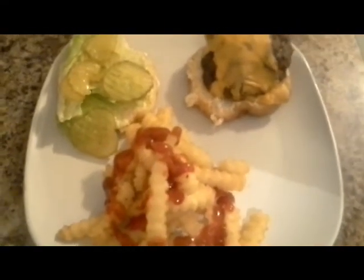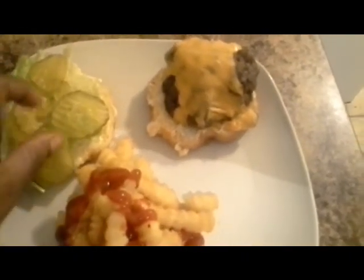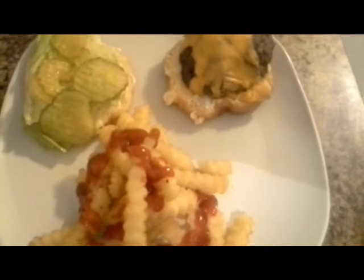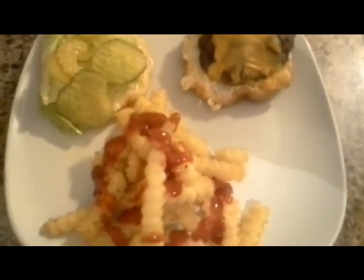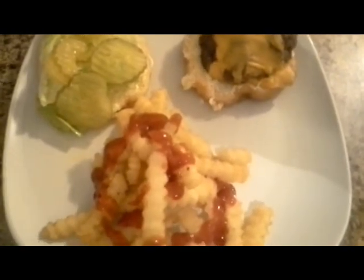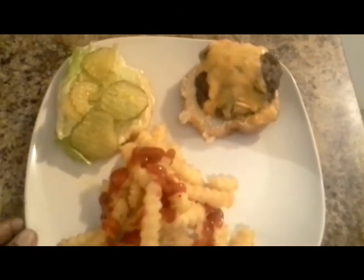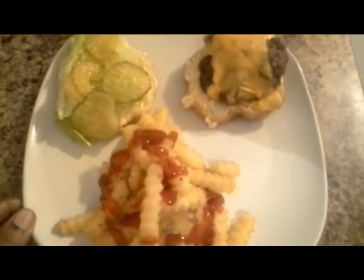Here we are — I've put my burger together with what I like: pickles, lettuce, and mayo. I know everybody says, 'Where's the tomatoes and onions?' but I don't like that on my burger. As I said before, you can add whatever you like. I did some fries on the side with ketchup and this is it.